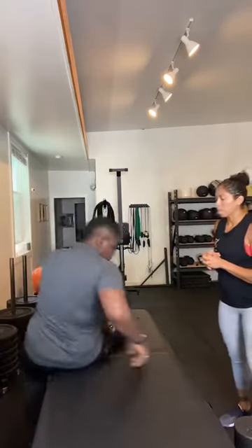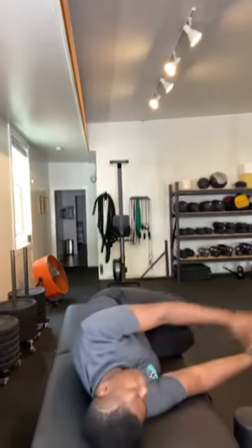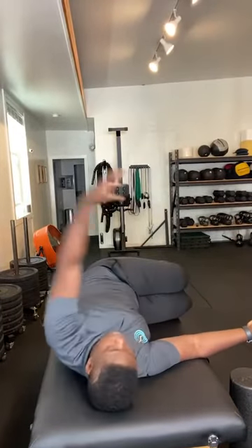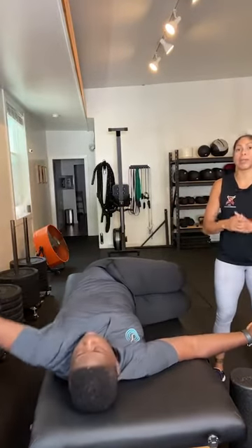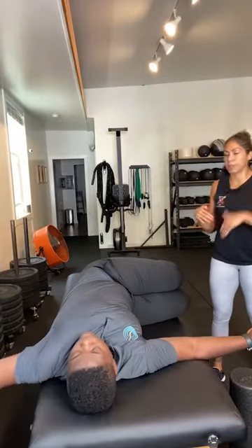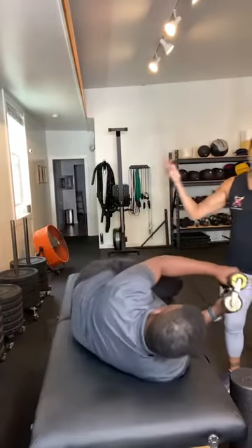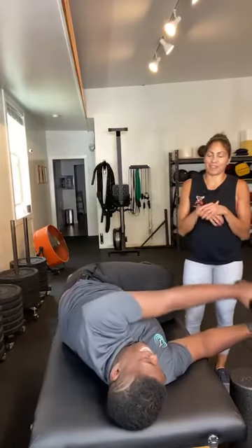We're going to talk about range of motion, stability, and strength. Starting with range of motion — how do we get range of motion in our thoracic spine? We'll begin with spinal rotation: hips at 90, knees at 90, something under your head if you want, and just open up, working on rotating and getting rotation through that upper back. We talked about this last week with the lower back — it's all connected.